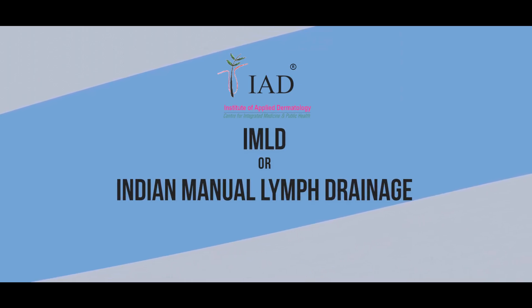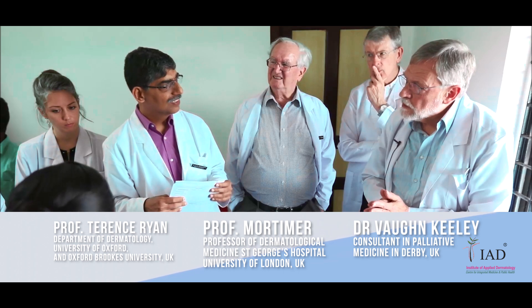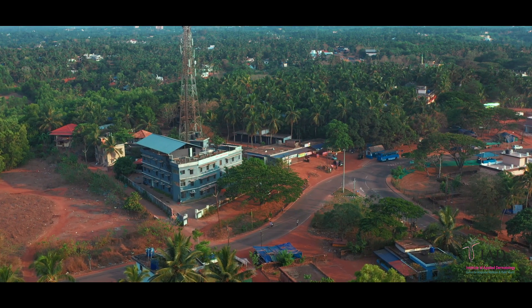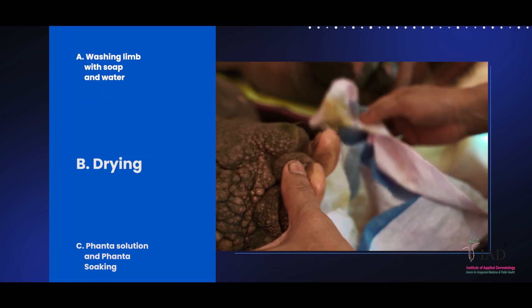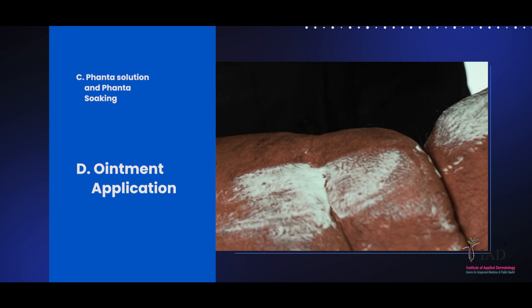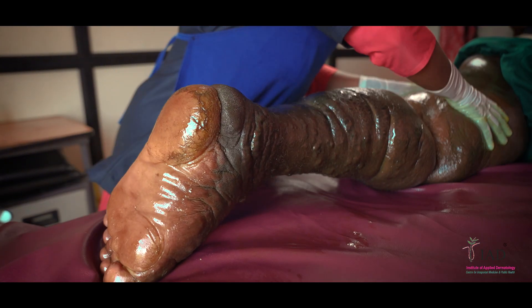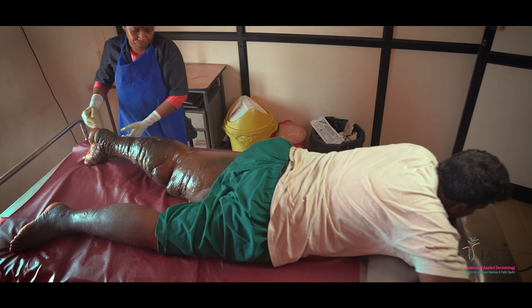The Indian Manual Lymph Drainage Process. Welcome all to the unique integrative medicine treatment protocol developed by Dr. S. R. Narahari and collaborators at the Institute of Applied Dermatology. From the second video you learned the whole process of: a) washing your limb with soap and water, b) drying, c) preparation of Fanta solution and soaking the limb with Fanta, and d) application of the prescribed ointment. This video takes you through another important treatment process called the Indian Manual Lymph Drainage or the IMLD. The IMLD process helps in the reduction of the limb, so stay attentive.